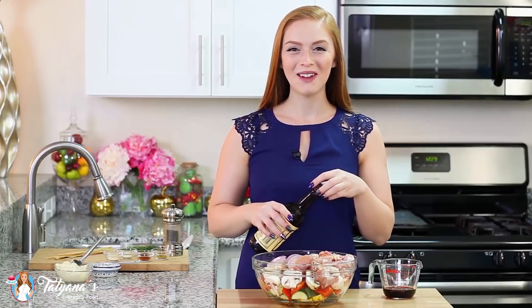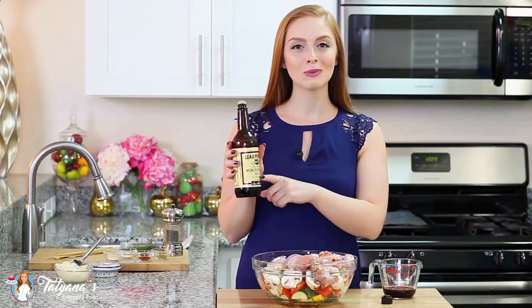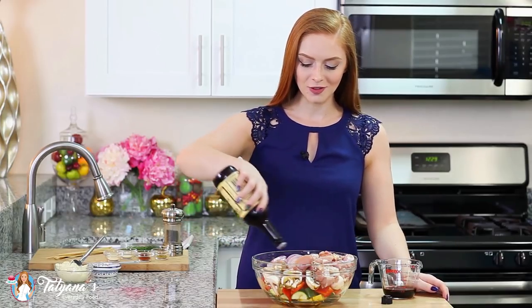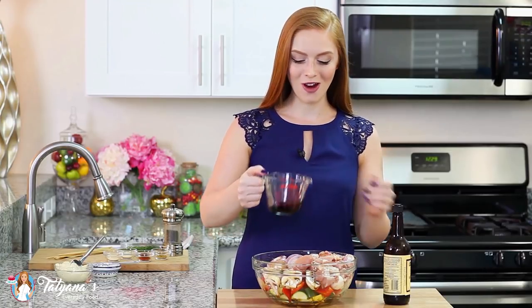I've added my chicken to my veggies in my mixing bowl and now it's time to season. I'm going to add about two tablespoons of Worcestershire sauce — it adds lots of great flavor and a little spiciness — and a quarter cup of red wine.